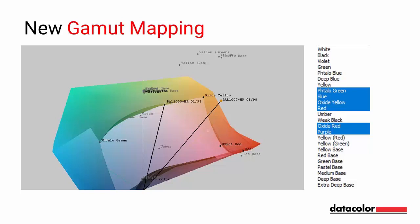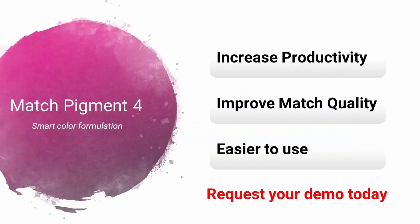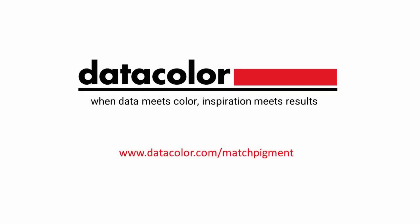New Gamut Mapping graphically represents the possibility to match a color with selected pigments. Now you can quickly see the matching color space that's created when adding and subtracting colorants. With Match Pigment 4, you can match and formulate faster with greater accuracy, confidence, and ease. Schedule a demo today with your Datacolor sales representative and see how you can efficiently achieve your desired color.